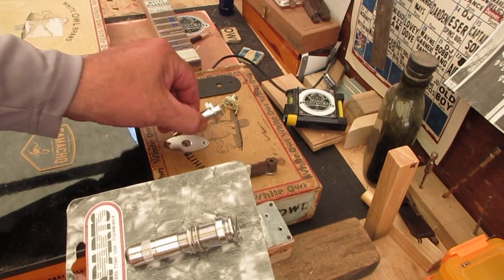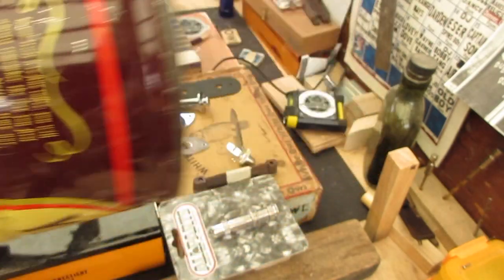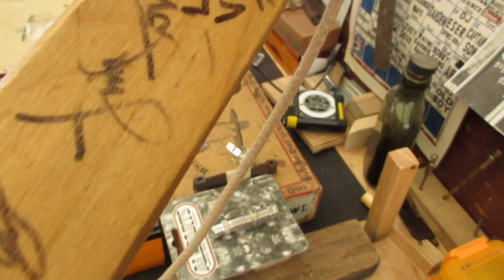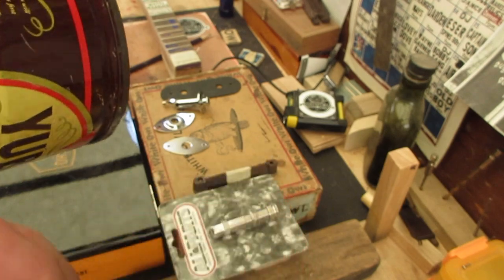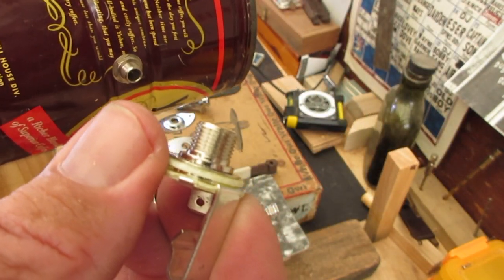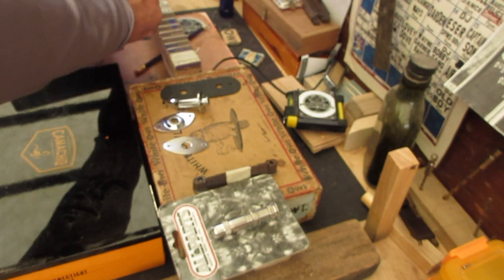Let's talk about why I pick this one typically and when I use the other. You remember my coffee can guitar — signed by virtually everybody, Burnside, Cedric Burnside. I use this kind of jack on there. Why? Look at the thickness of the metal — it's not too thick, and because the space here isn't that thick, this might be good for something thin like this, or a thin box like this old White Owl box. But there's a glitch — I'm going to tell you about it.